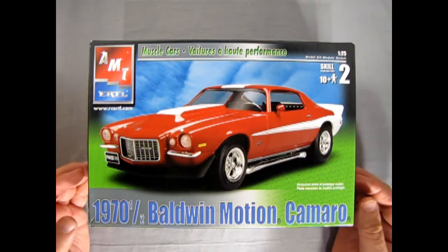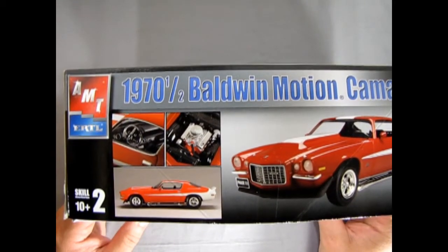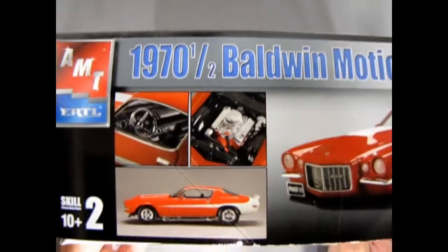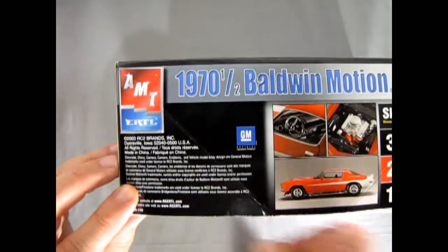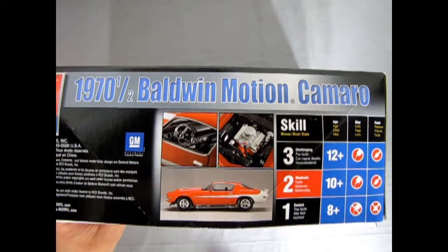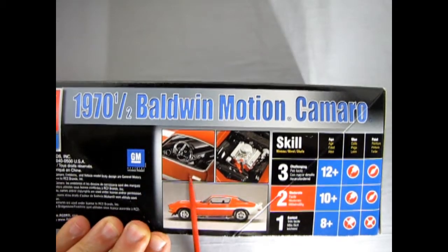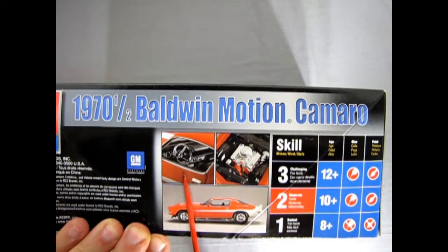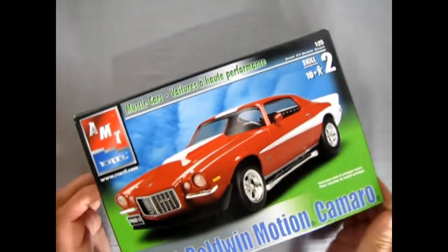Here we have our '70½ Camaro, and this one is from AMT under the Round 2 banner. As you can see on the side we get some nice build-up images as well as a front three-quarter view. This kit came out in 2003 under the RC2 brand label, just prior to Round 2, which is the current owner of AMT, officially licensed by GM. It's a Skill Level 2 kit for ages 10 and up — requires glue and a paintbrush.